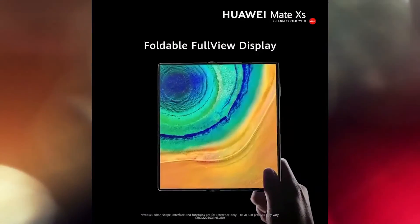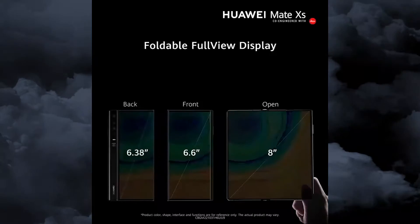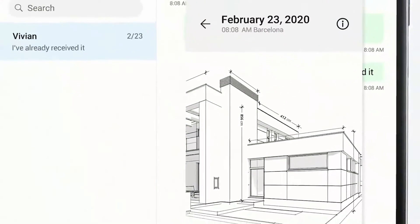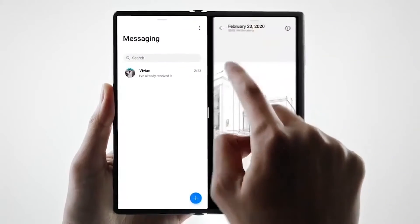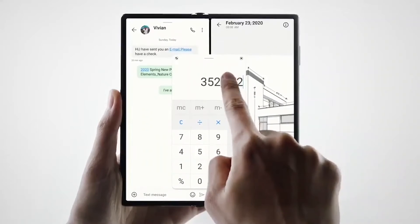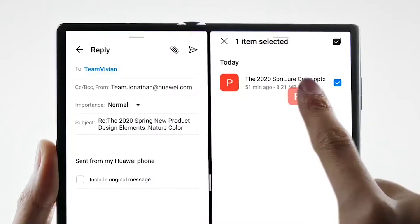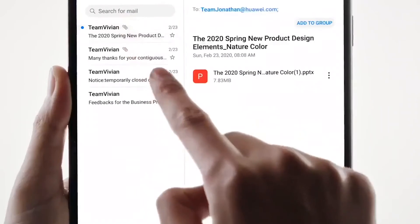The Huawei Mate XS will come with an 8-inch display at 2200 by 2480 pixels, a 40-megapixel camera, 8 gigabytes of RAM, a Kirin 990 5G chipset, and a 4500mAh battery. This model launches with 5G connectivity. It features a foldable OLED display, and the cover display is a 6.6-inch AMOLED with a 19.5:9 aspect ratio, powered by a 2.86 GHz Cortex-A76 and Cortex-A55 processor.